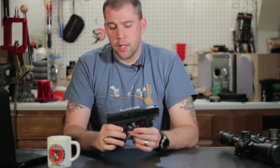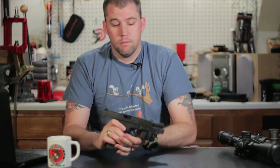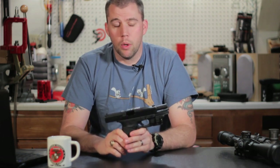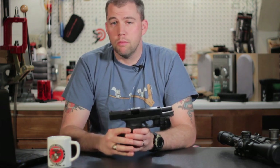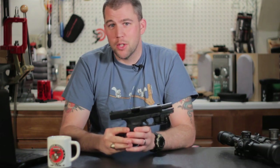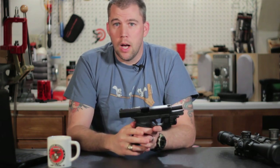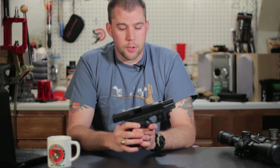The reason I chose it is very, very simple — my department issued it to me. I don't really have a whole lot of choice in the matter. We can carry pretty much any .45 caliber handgun that we want, as long as it's made by Glock and as long as it's a Model 21 slim frame. So as long as those constraints are met, we can carry pretty much whatever we want. However, if we weren't required to carry this pistol, this would definitely be very, very high on my list of options.